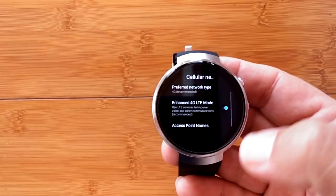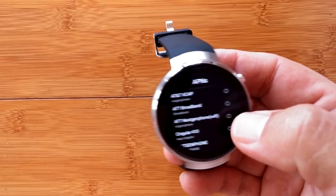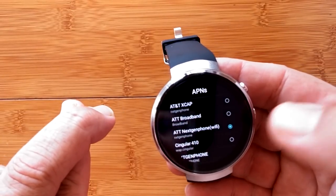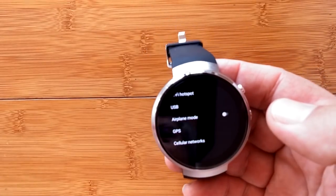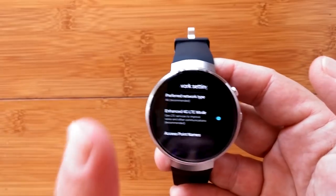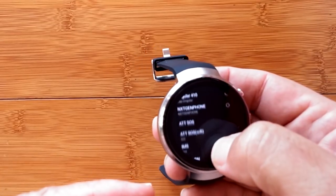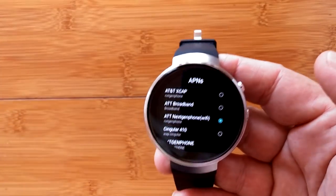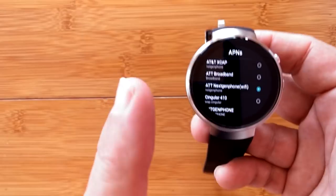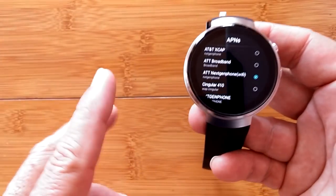Then you get to the Access Point settings. If you're on AT&T, you'll want to select the AT&T Next Generation Phone Wi-Fi option. For other carriers, you'll need to explore what your APN — Access Point Name — needs to be. The watch comes with several APNs pre-installed, and most in my US version are set for AT&T. Keep in mind your carrier must be on the GSM network — it won't work on Verizon or Sprint, which use CDMA. GSM, 3G or 4G, is a must.